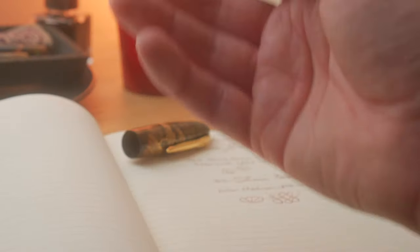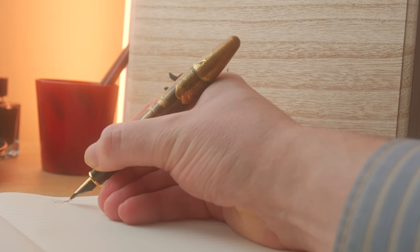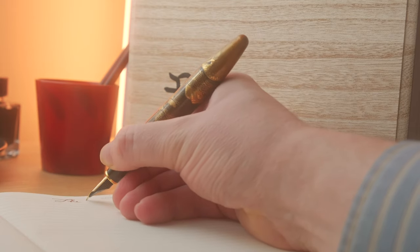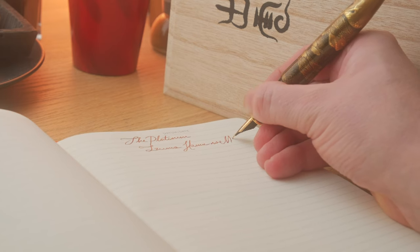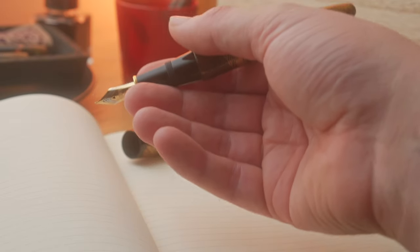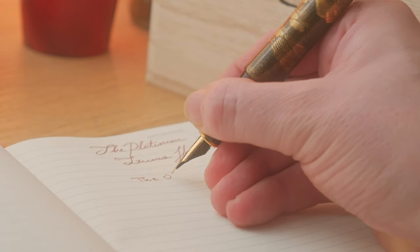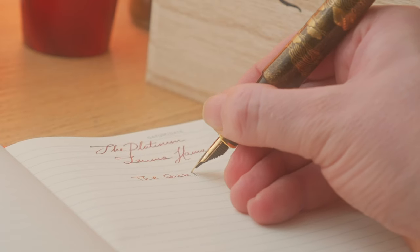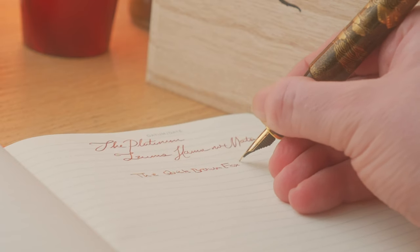Putting pen to paper with the Hama no Matsu is a sublime experience, with no presence of hard starts or skipping. The 18-karat gold nib glides effortlessly, providing a smooth and consistent flow of ink. The weight and balance of the pen are meticulously calibrated, ensuring a comfortable grip that allows for extended writing sessions without any fatigue. I've heard others report that this pen is a little on the drier side, and yes — in comparison to a Pelikan M1000 or Leonardo Memento Zero with a gold nib, it certainly is. But it is arguably more versatile due to being able to write on a wider array of papers.